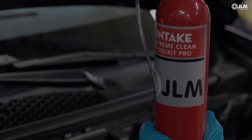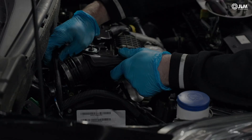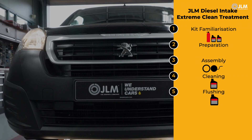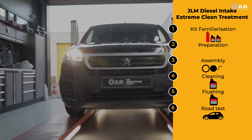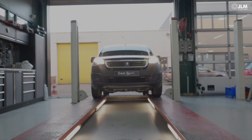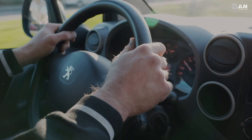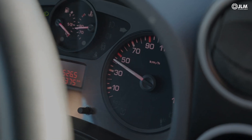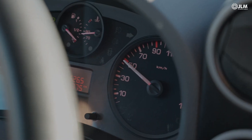Once the flushing process is complete, dismount the tool and reassemble the intake system. You will need to perform a road test of at least 6 miles. Start at low load and reduced engine speeds, before building both parameters gradually to cover the whole rev range and several full throttle applications.